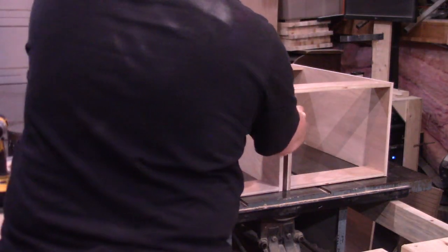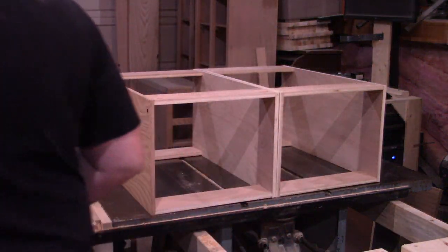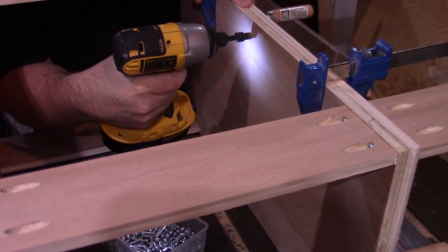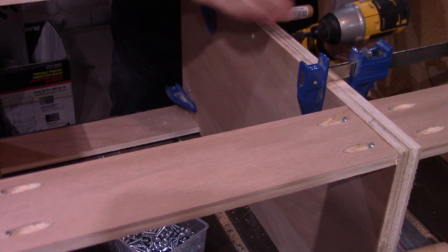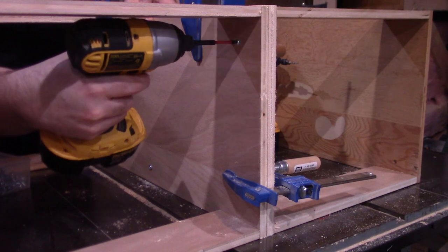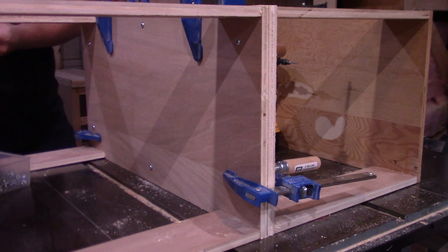You might have noticed a bit of a discrepancy between the countertop and this carcass — hopefully it makes more sense now. To attach these two half carcasses, I just lined up the two sides, clamped them together, and screwed them together. I decided to go about it this way because I needed the center divider to be a little bit thicker. I could have just built it as one unit, glued up a center panel out of two sheets of plywood, and notched out the corners — six in one, half dozen in the other.